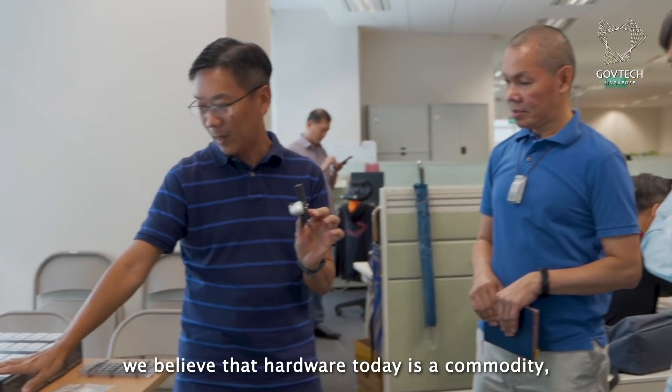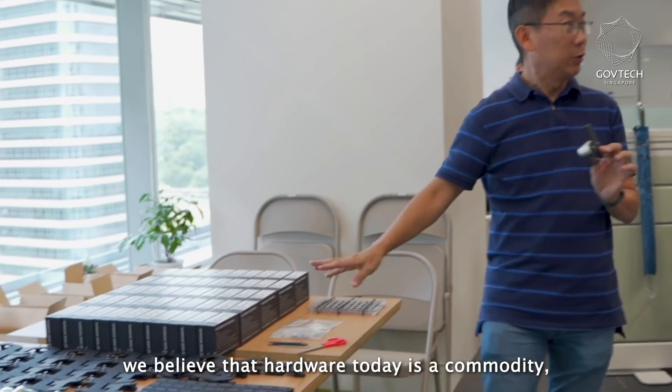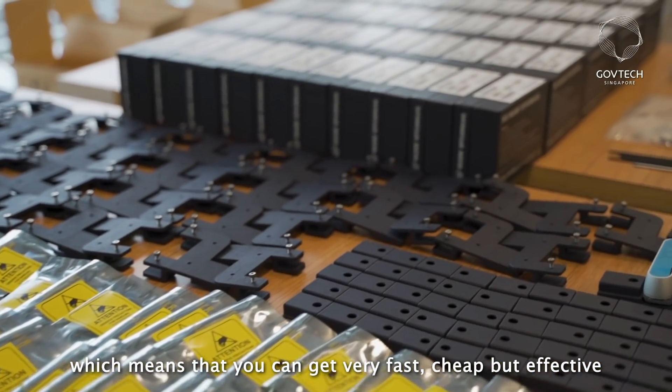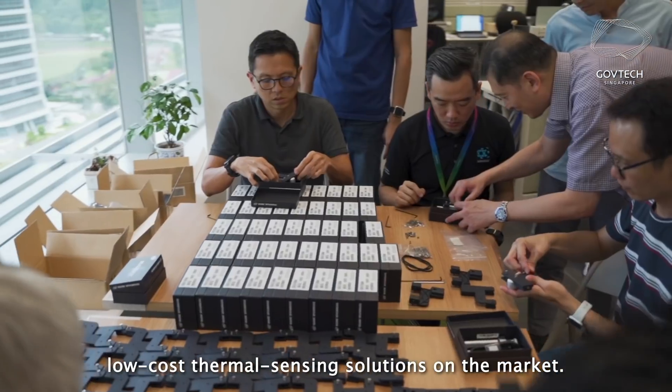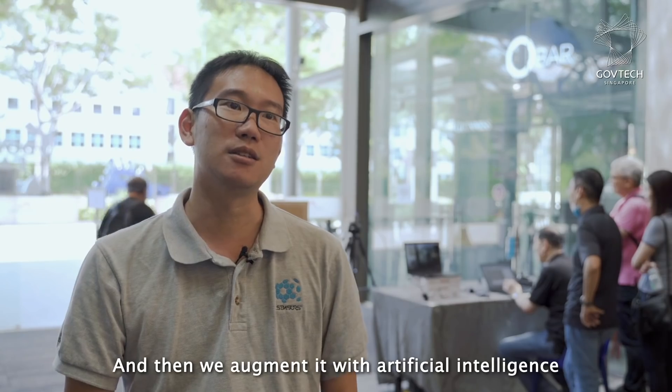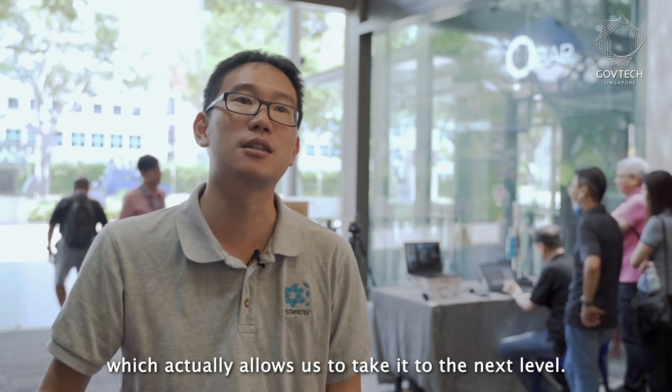The whole idea behind SpotOn is that hardware today is a commodity, which means you can get very fast, cheap, but effective low-cost thermal sensing solutions on the market. We then augment it with artificial intelligence, which actually allows us to take it to the next level.